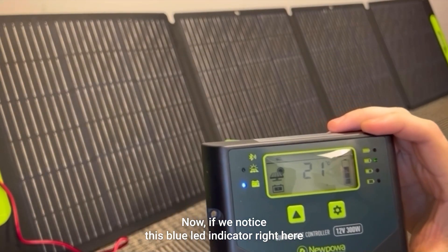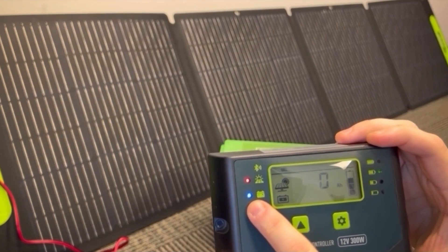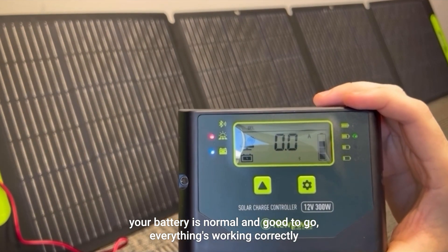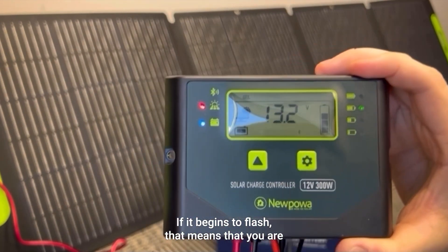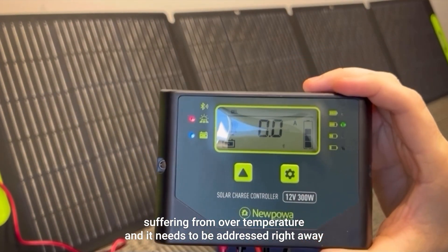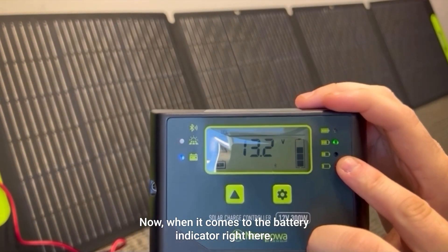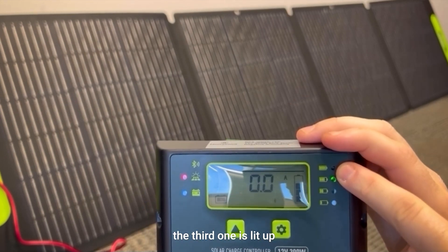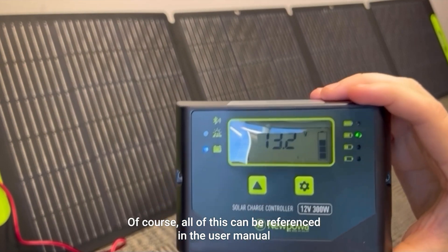Now if we notice this blue LED indicator right here — if it's just on, your battery is normal and good to go, everything's working correctly. If it begins to flash, that means you are suffering from over temperature and it needs to be addressed right away. When it comes to the battery indicator, if the third one is lit up, you have fifty to ninety percent battery capacity. Of course all of this can be referenced in the user manual that comes with the kit.